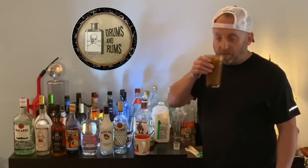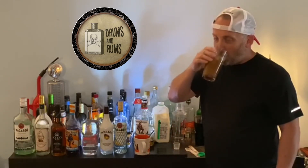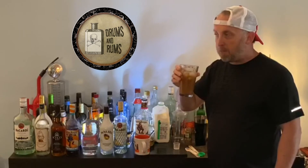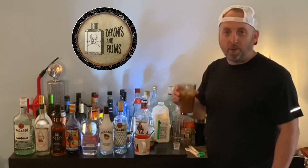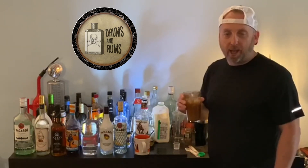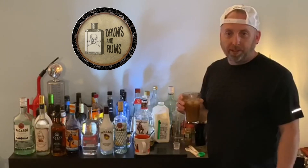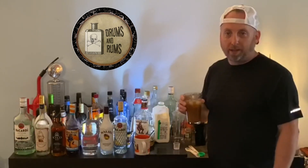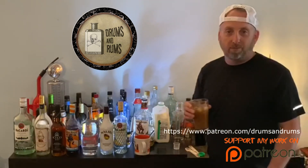So here we go — I'm going to give you a cheers and give it a try. Pretty good! So go check out ABC Fine Wine Spirits on their Instagram page — they've got a lot of great recipes, cooking recipes. Check out our cooking show we did a couple of weeks ago on our rum rolls and maple glazed bacon, as well as other great recipes too.